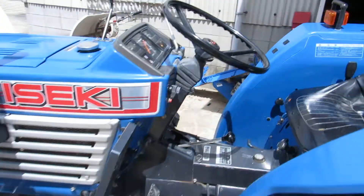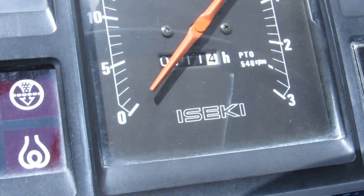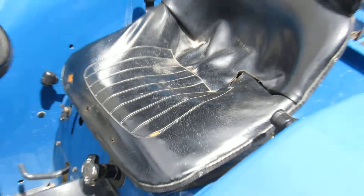Let's see the dashboard. It says 711 motor hours. This is the seat.